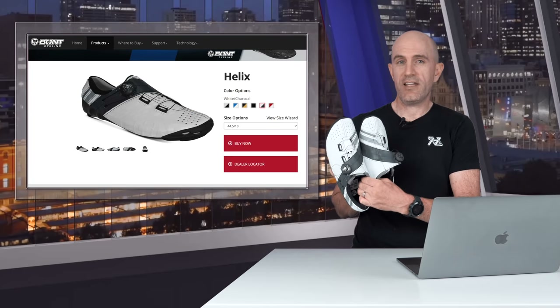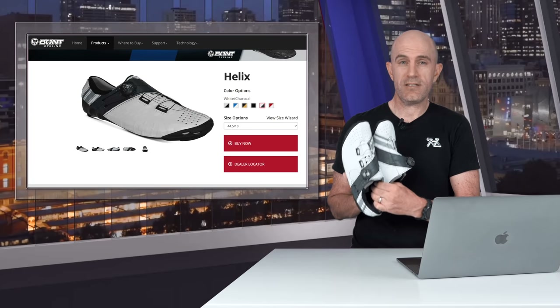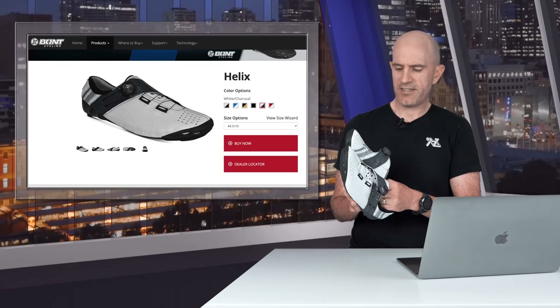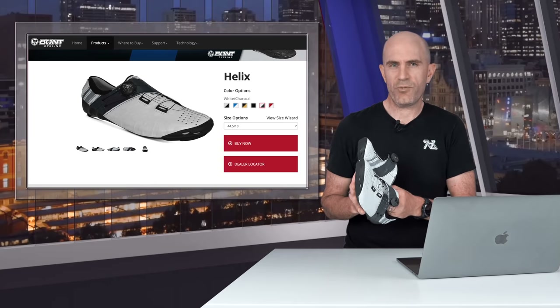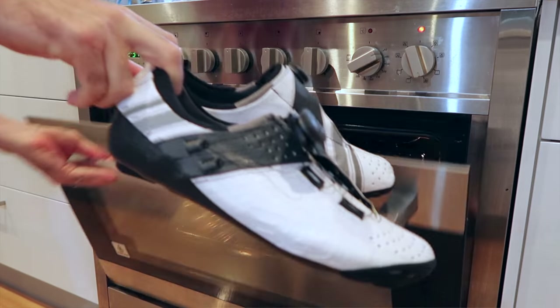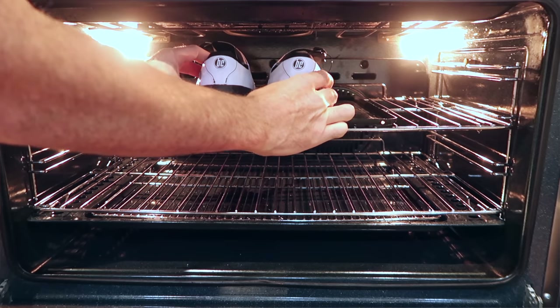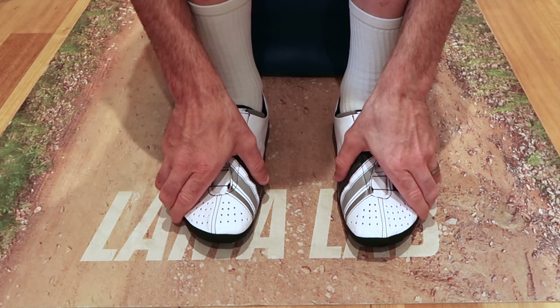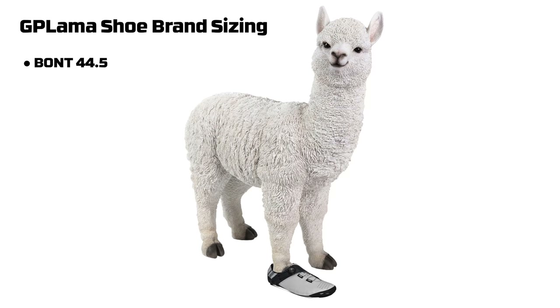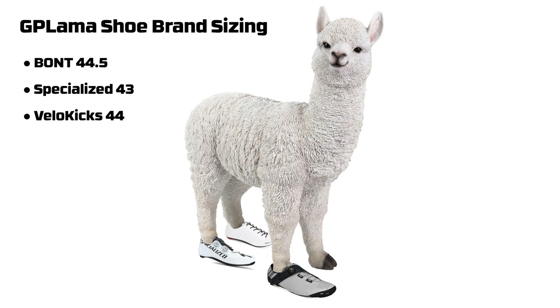For that, I have a set of Bont Helix to set up with this Speedplay system. My history with Bont is quite interesting — goes back 12 years. Last time I had a set of Bonts they didn't really work out for me; the heel area was just too tight. These shoes have been baked to perfection in the Llama oven and they feel pretty comfortable on. I'm size 44.5 in these Bont Helix, 43 in Specialized, 44 in VeloKicks and 44 in Lake, just as a reference for different shoe sizes.